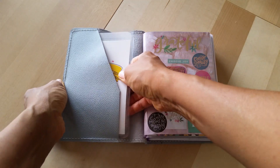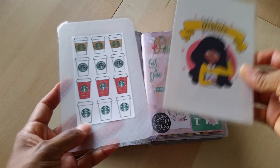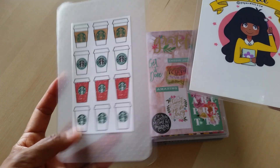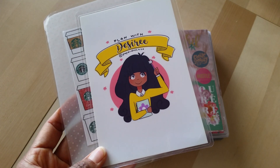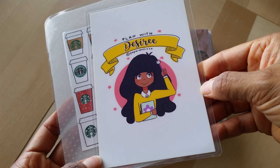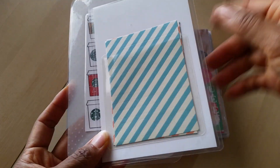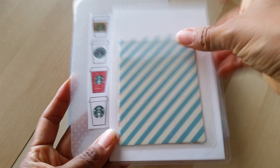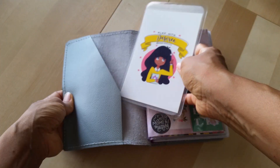In this first front pocket, I have a couple of homemade dashboards — or bookmarks, I should say. I think I've shown this Starbucks one in other videos. And then this is one I got from, I think it's called Paper Dolls Co. She was giving out freebies, and I just stuck a sticky pocket on the back and put in some washi stickers. That's what I've got in this front pocket.